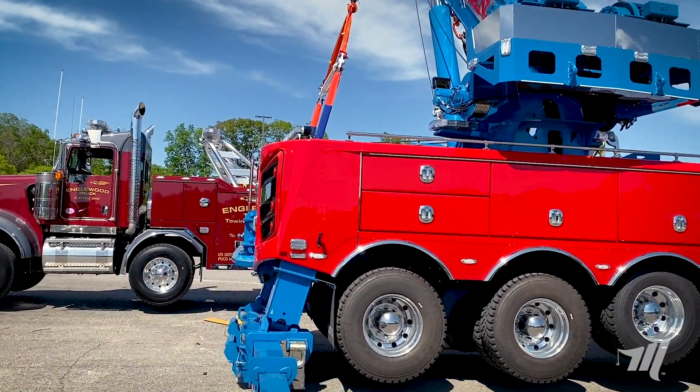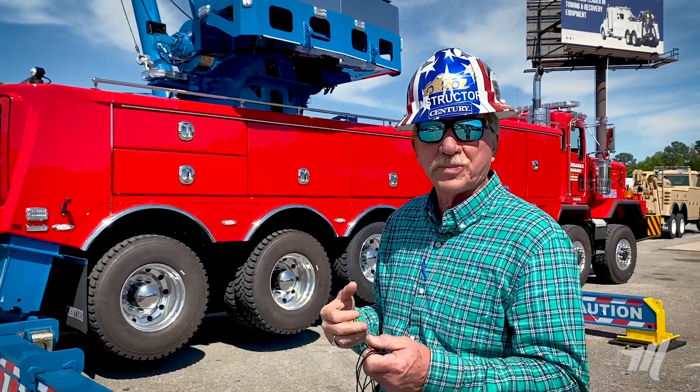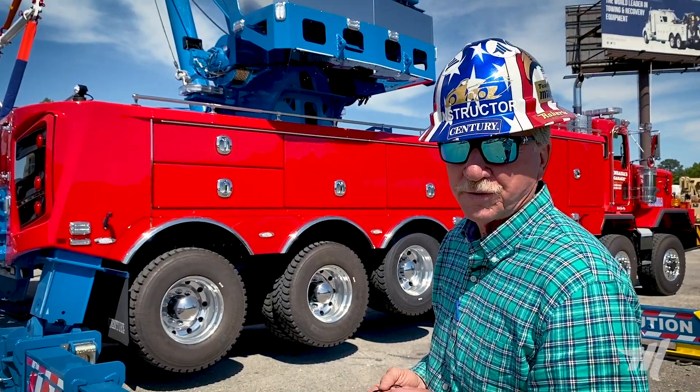We want to try to get a little bit more. We're going to show what this 1075 can do, but then go after a little bit more weight — lift up another wrecker with another unit and try to get to that hundred thousand pound range. Let's see where we end up. Look forward to seeing you guys.